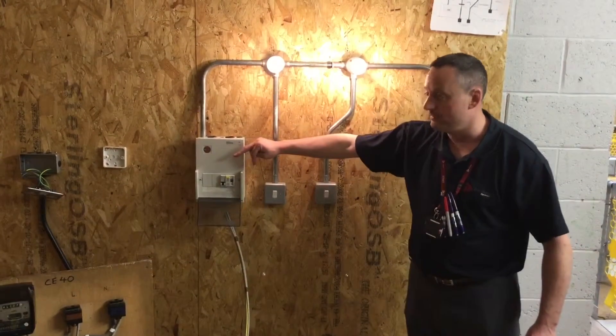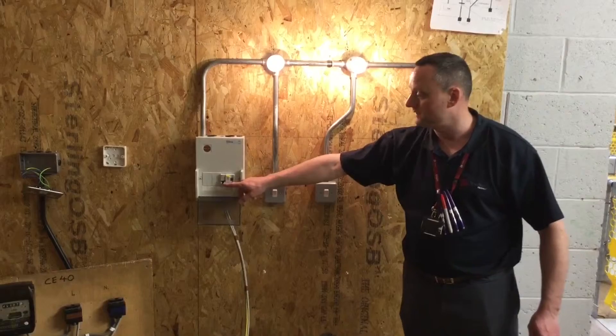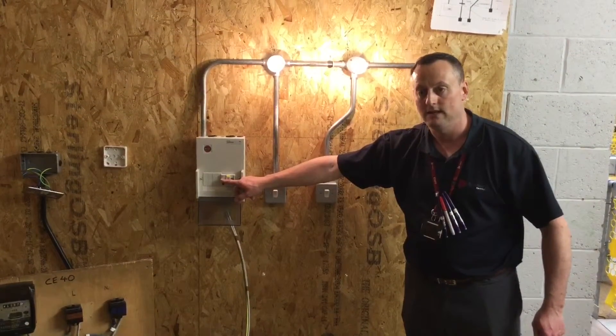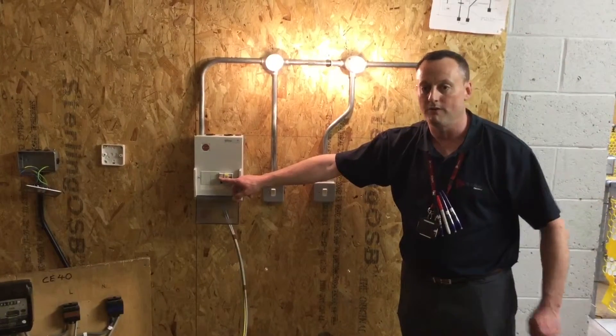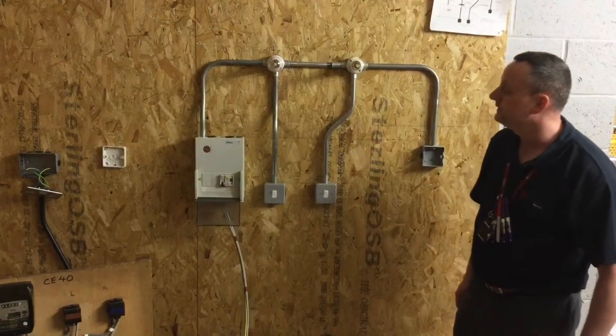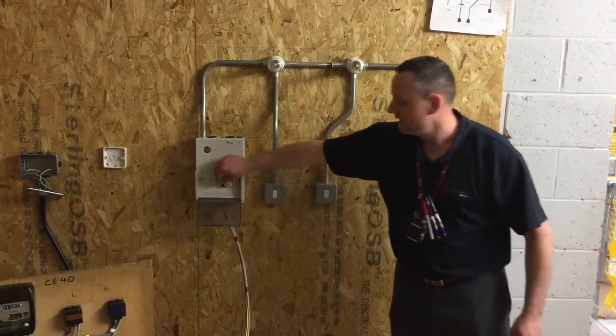The other switches we've got are built within the consumer unit — glorified switching in the case of a circuit breaker. We're going to operate the circuit breaker for the lighting circuit. I expect the lighting circuit to go off and not the sockets or water heater. In this case, there is only one circuit breaker in the board and it does turn off the lights and should reset.